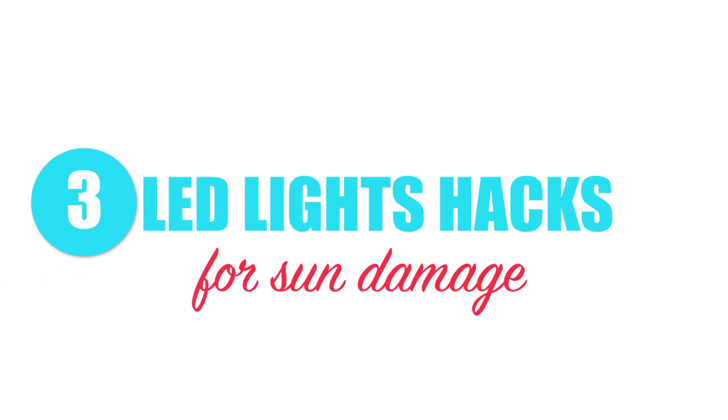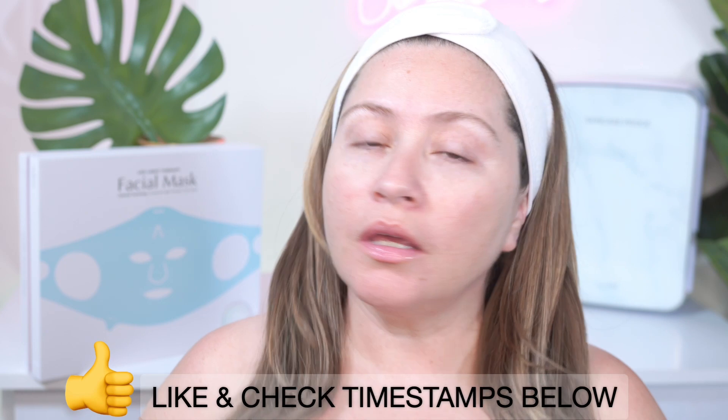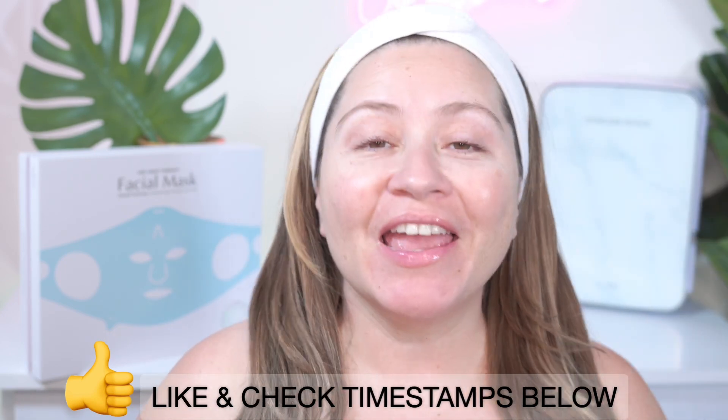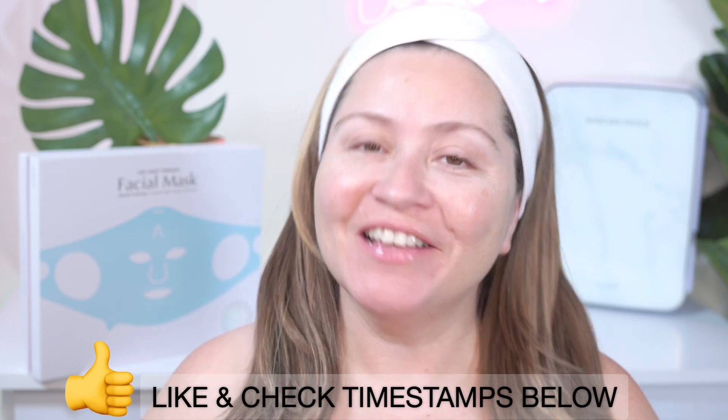Hi everyone, this is Darcy and today I'm going to give you three hacks with LED lights that will help prevent, revert, and heal your skin from sun damage. If you want to hear more about it, keep on watching. If you want to jump anywhere in this video, please check the timestamps below, and don't forget to like and subscribe — it really helps my channel.